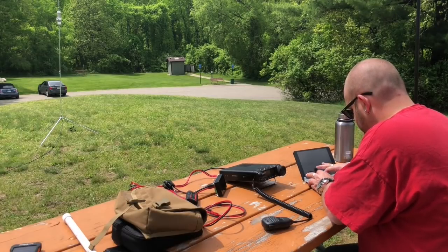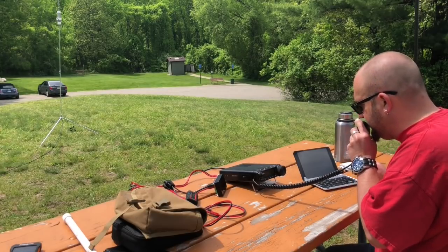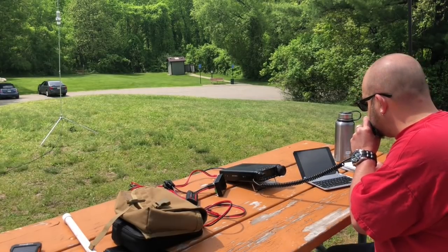QSL. Kilo Bravo-3 Delta Hotel Echo — you're 5-9 into Michigan. QSL, you are 5-5 in Pennsylvania. Copy the 5-5 in Pennsylvania. Thanks.